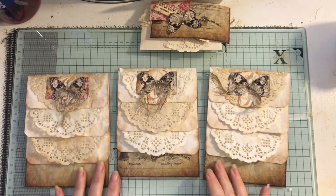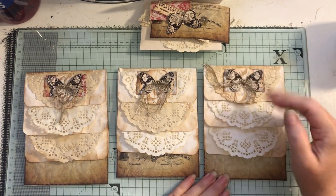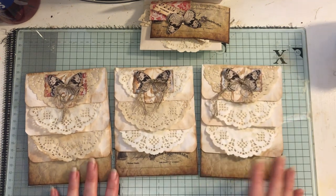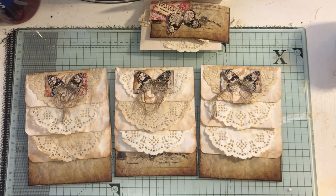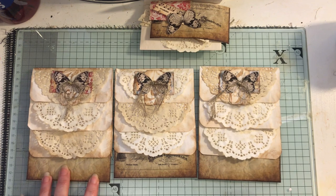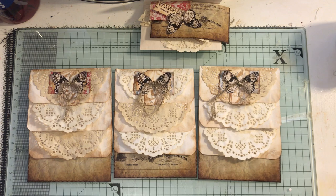This is a make video showing how to make a three-tiered envelope pocket. I've made three already and I'm demonstrating with the fourth one because I'm working on four signatures at the moment. You can use envelopes if you've got them in the size that will fit on your page. I do have an envelope punch board but I haven't used it for this — I just kind of made it as I went along.